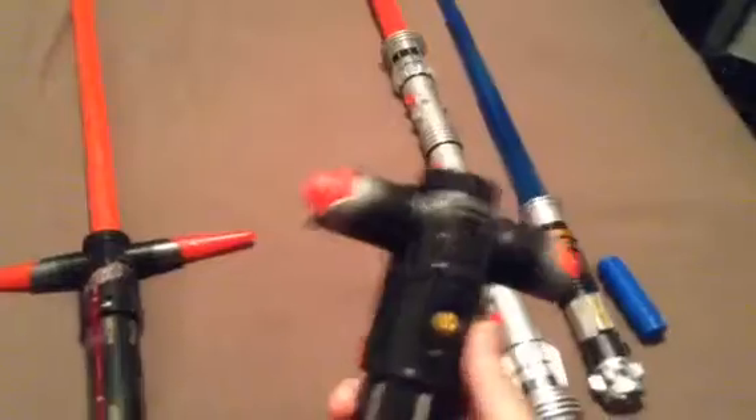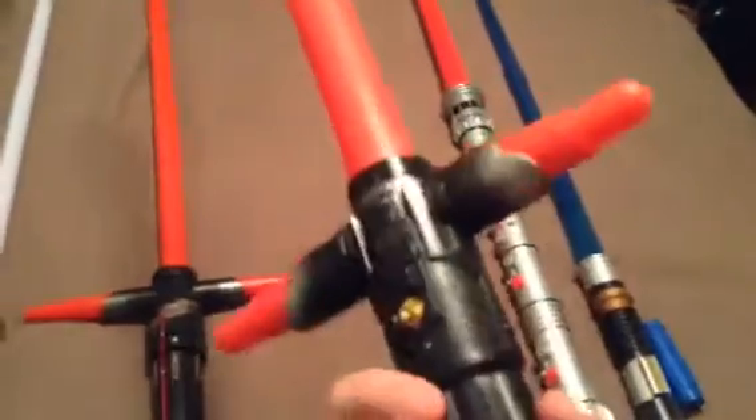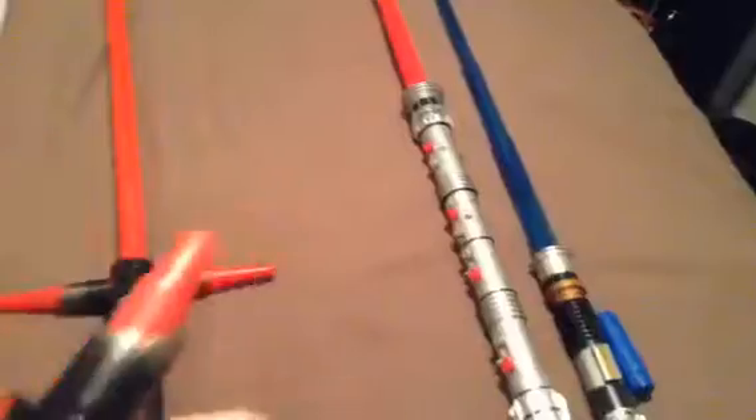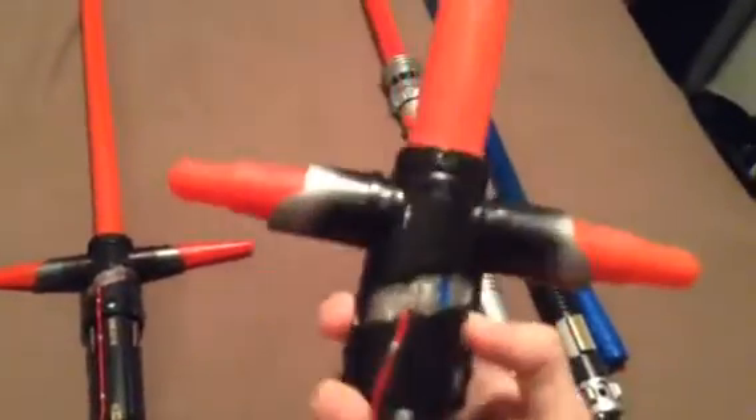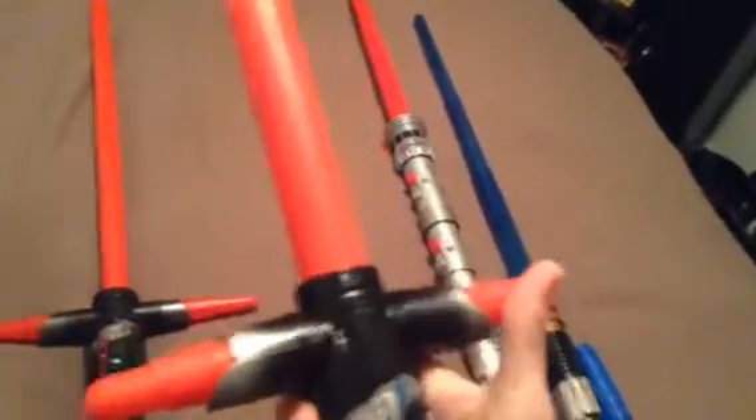Next we have the Kylo Ren basic lightsaber. You just flick it open and the side blades come out. Besides being able to flick the blade out and have these cross guard pieces snap out, that's pretty much all there is to that. Still a cool lightsaber though.